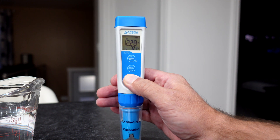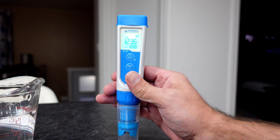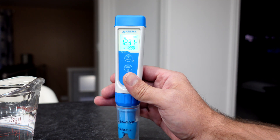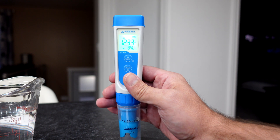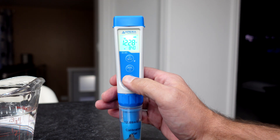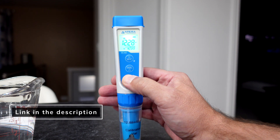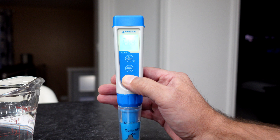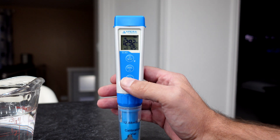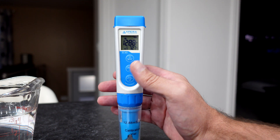And that should give us 12.88 mS. We are going to push and hold the calibration, and I'm going to swish it around in there a little bit just to make sure it's all around. I'm going to wait for our smiley face, and we're going to push calibrate. And I'm going to get a 12.88 there.